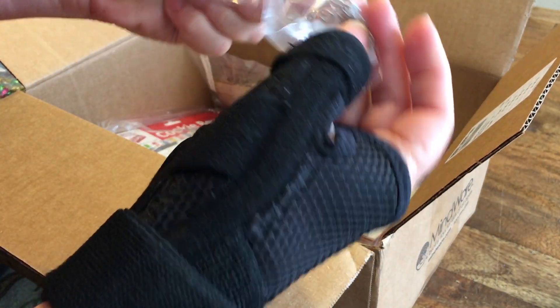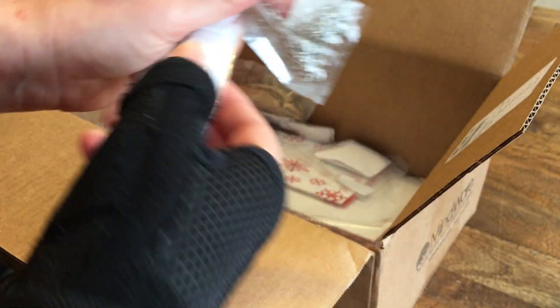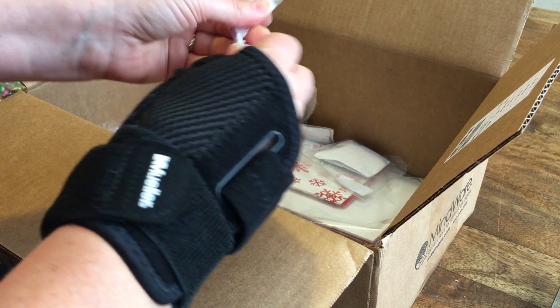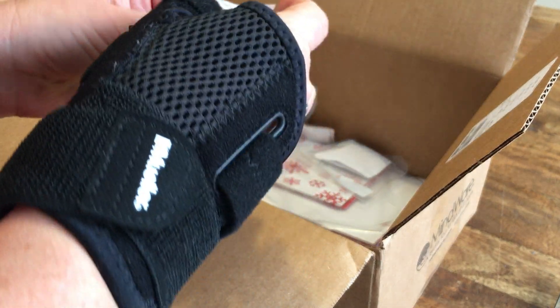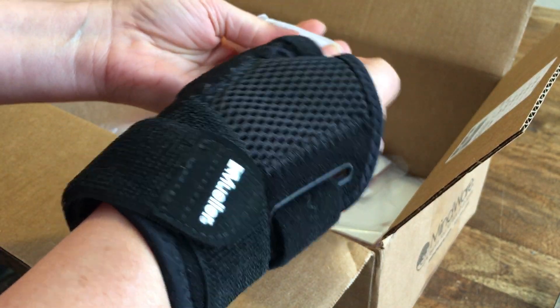And then I got oval jump rings. In case you didn't know, because I didn't realize when I started doing this, Oriental Trading has jewelry making supplies. This is more jump rings — these are the round ones. They're going to be loose, so I'm not going to dump them all out, because they're just like big round jump rings.